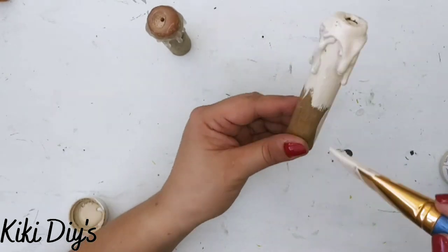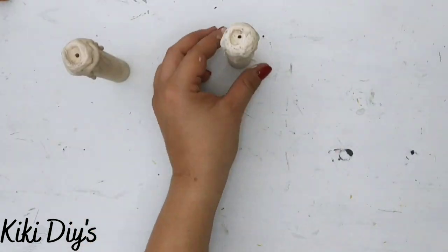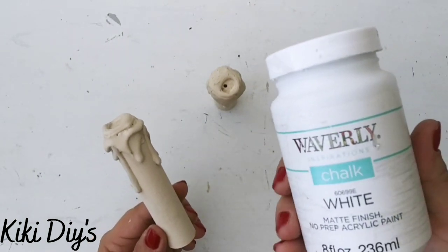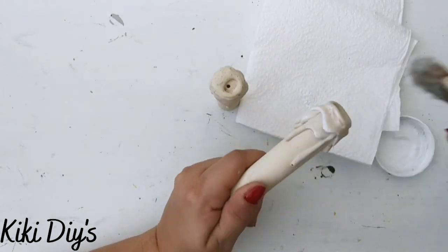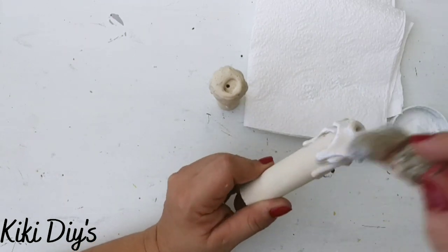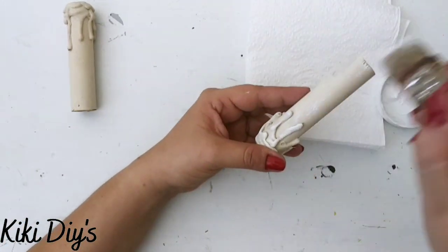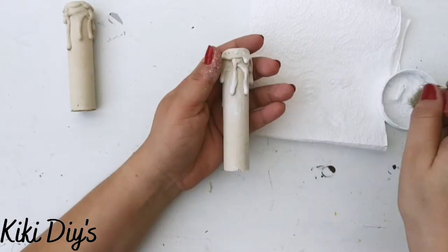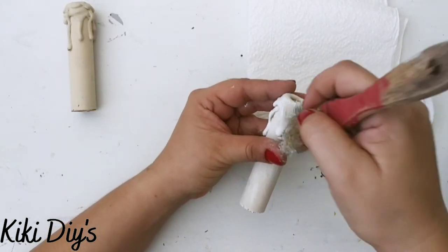Go ahead and give them a good coat, paint both of them completely, and let them dry. Then I take the dried candles and bring in white chalk paint from Waverly for a dry brush. I'm using the oldest brush I have — couldn't find my new one! I dry brush all over the wax drips and the candle itself so it looks beautiful, like an actual candle.